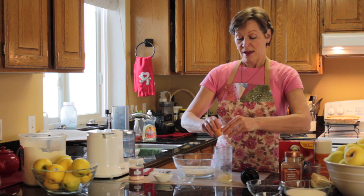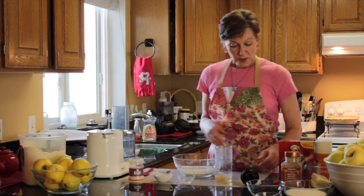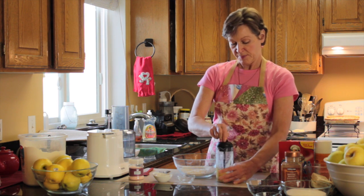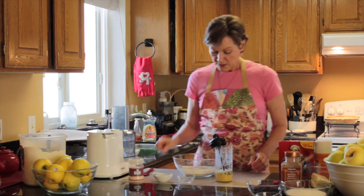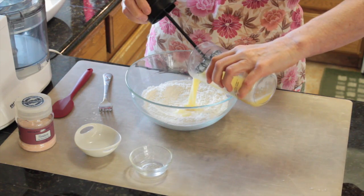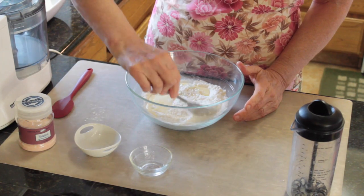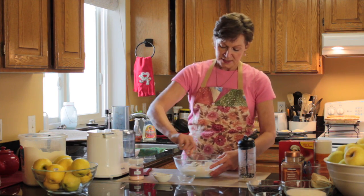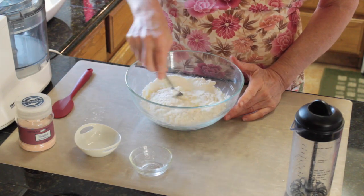Coconut oil is solid at room temperature, so I just put it on a warming element on the stove to melt it. Then we're adding an egg — this egg was laid three days ago, very fresh, from a local dairy farm. So we're going to mix the water, the egg, and the oil. Then stir the salt into the flour just a little bit. Make a well in the flour and pour in our egg mixture, then mix it up. Fold the flour into the liquid using a fork — if you try to use a whisk, it gets all clogged.